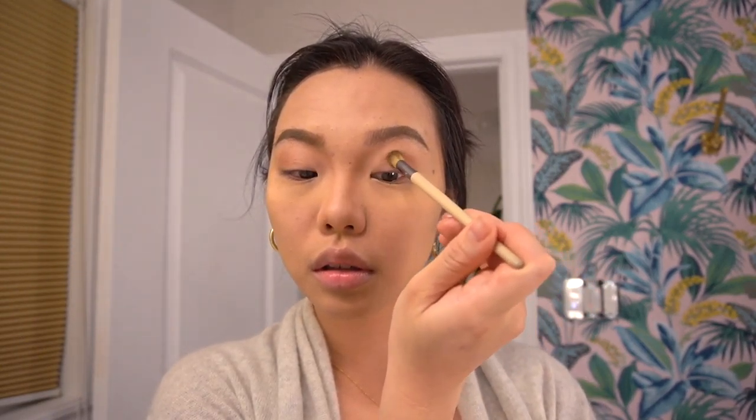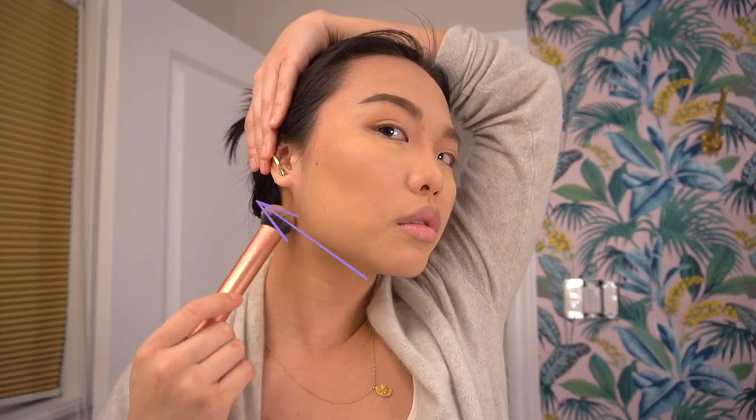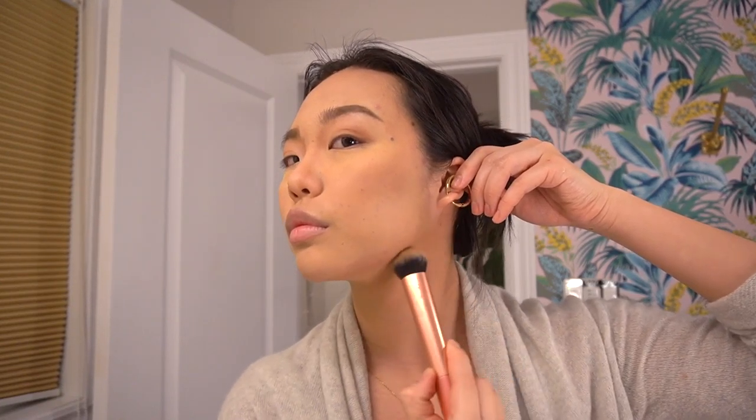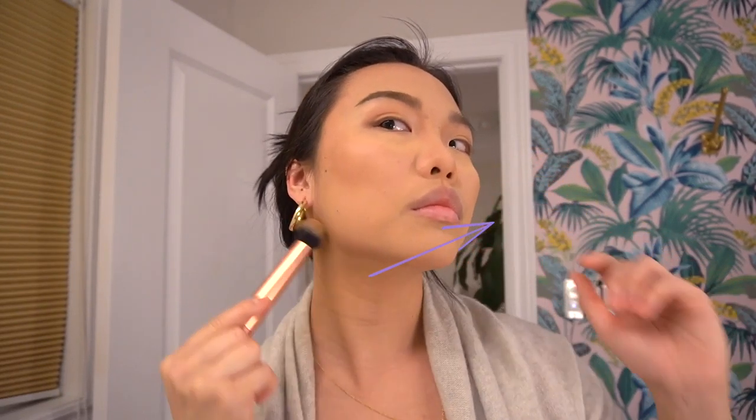Taking that same bronzer and fluffy brush, I'm putting it on the outer corners of my eyes to create depth on the eyelids. Now with a bronzer brush, sculpting the cheeks — suck in your face like a blowfish and focus on those cheekbones. Always brush in an upward motion, never downward, as that drags the face down. Contour your forehead too to create the illusion of a smaller face. For the jaw contour, I draw the line from behind my ear to my jawline, continuing it underneath the ear to create a more narrow face.